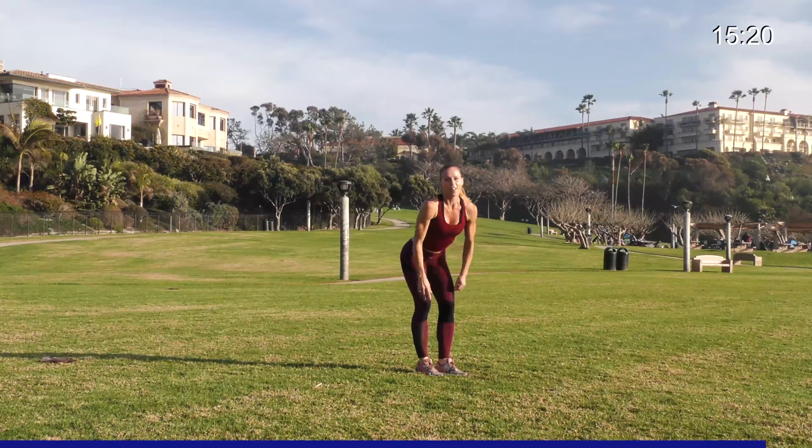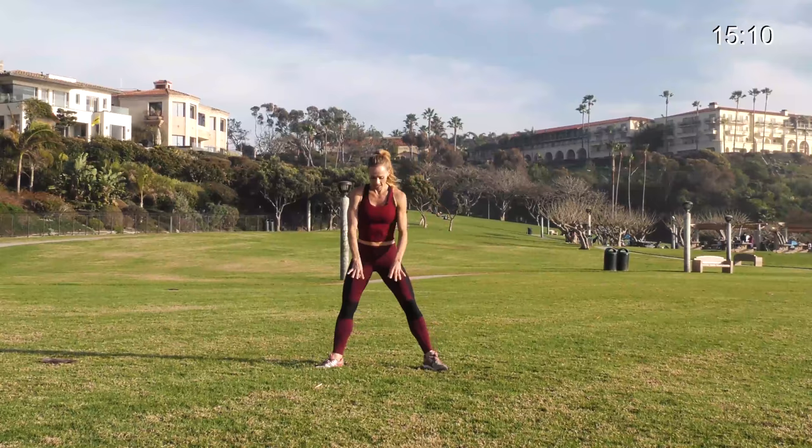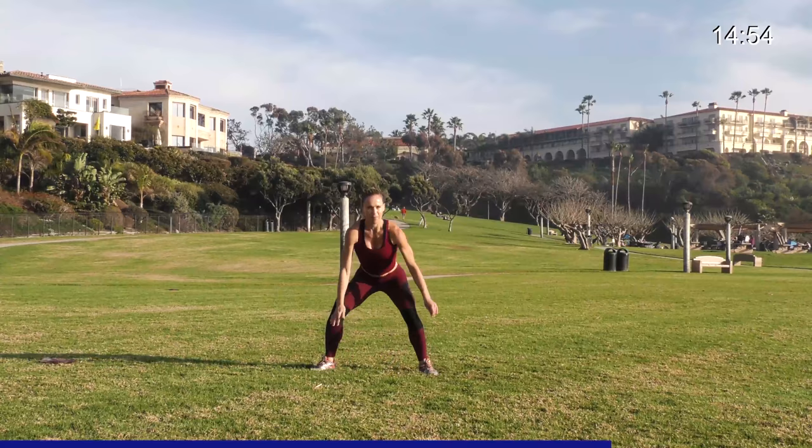Those are the 2 exercises — 2 down, 6 to go. Going back to that ballet frog tap. In 3, 2, and 1. Tap, in the air, switch. Up down, up down. Alternate, tap, up down. Try to get your legs straight. Keep it up. 4, 3, 2, and 1.